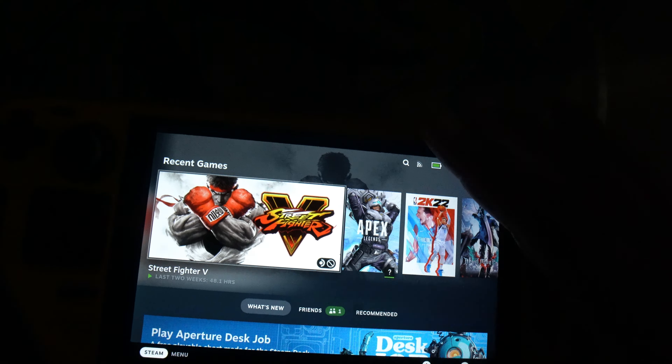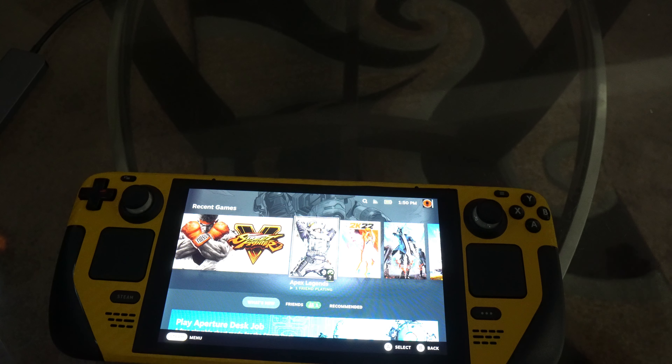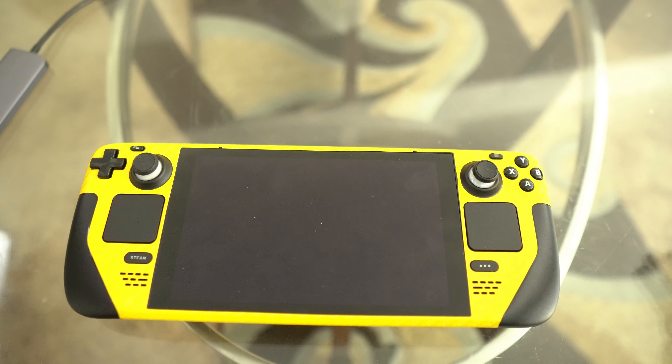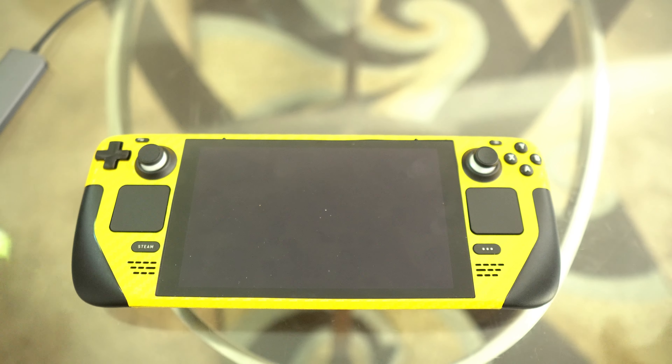That's the basics of it. I can't wait for you guys to get your own and start playing with it. You can download your games off Steam, and updates will pop up on screen. It's a lot of information to take in, but you guys can get that.